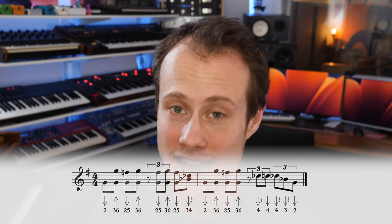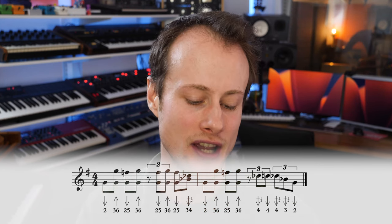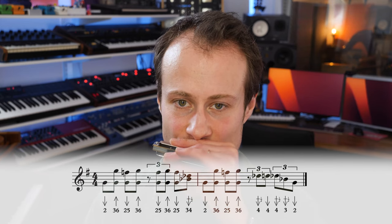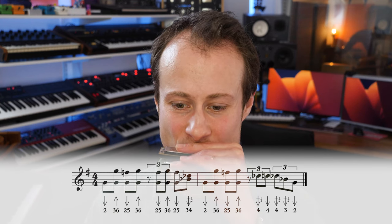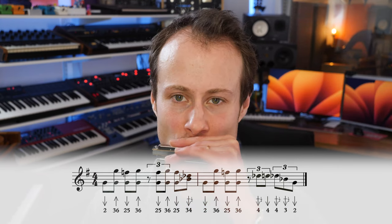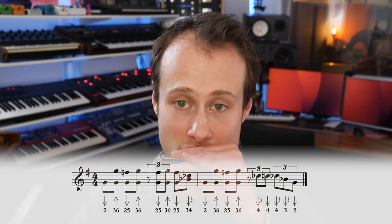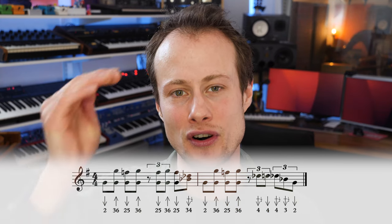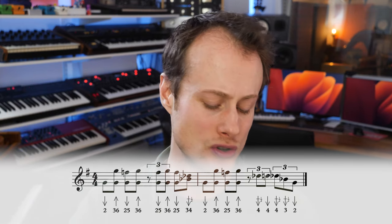The ending of the lick can be different each time. We're going to play a three-draw half-step bend with a little bit of the four-draw bleeding into it — a little double stop — and then we start again. The second variation starts on the offbeat after beat three with a four-draw half-step bend, four-draw, and then on beat four a little rundown: four-draw half-step bend, three-draw half-step bend, two-draw.